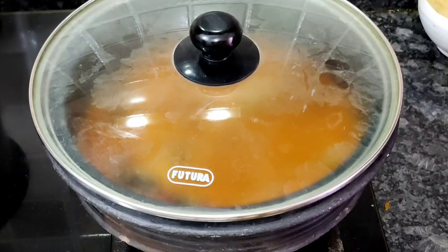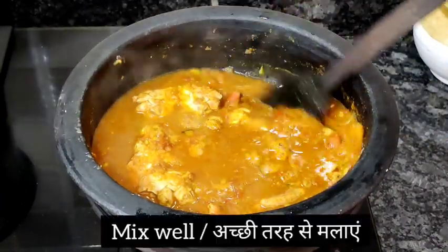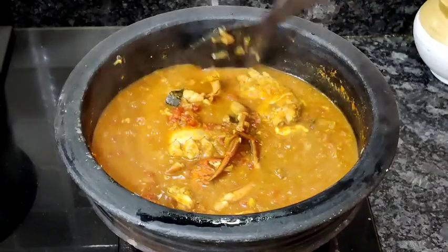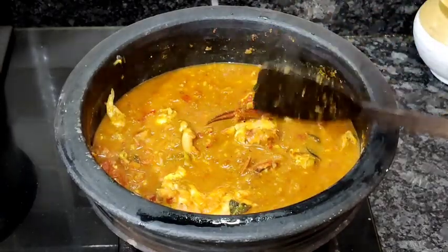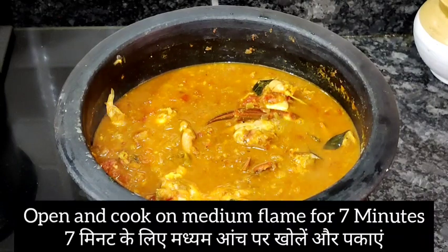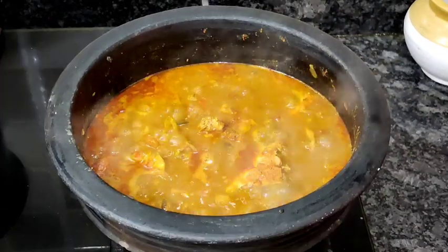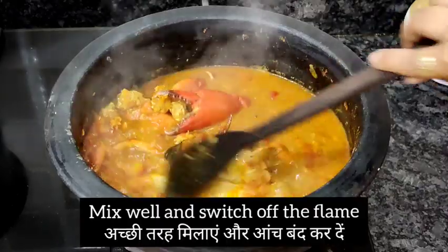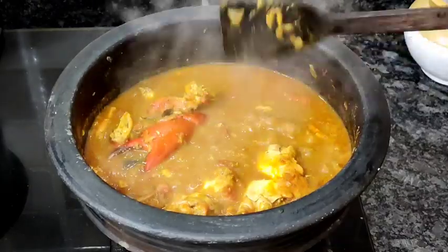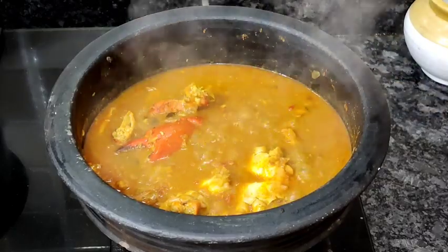It's been 10 minutes. This is the final cooking — no need to cook more than that. I'm going to mix this well and switch off the flame. After switching off the flame you can still see bubbles — that is because of the mud vessel, which keeps cooking a little bit, and that's completely fine.